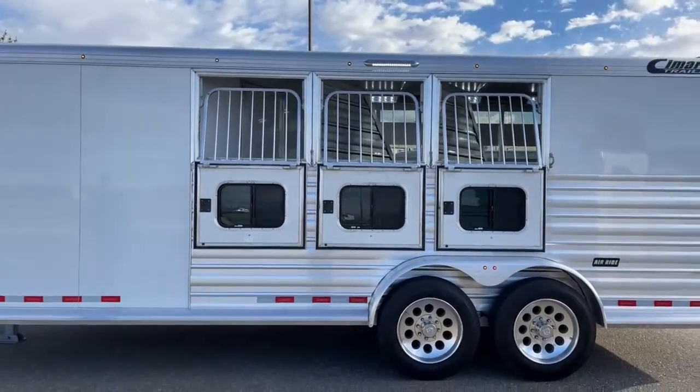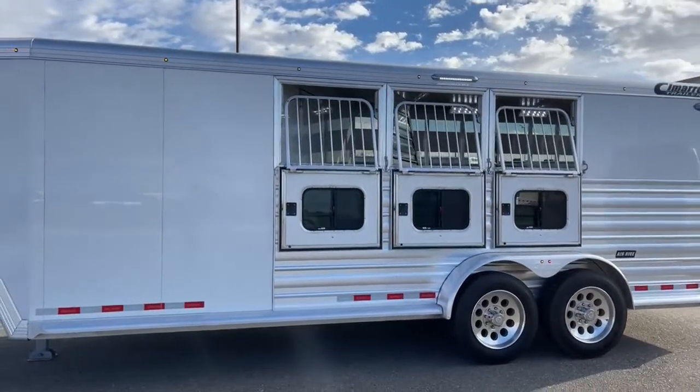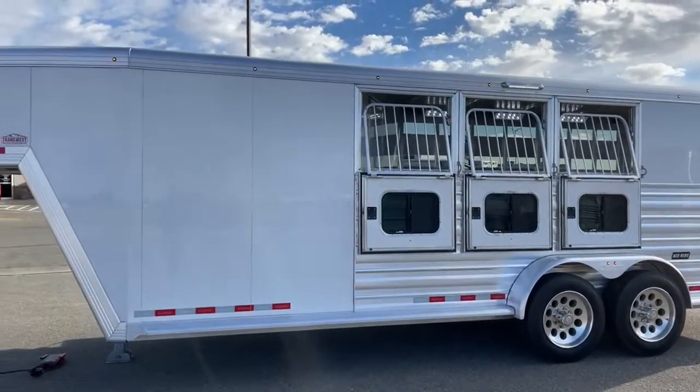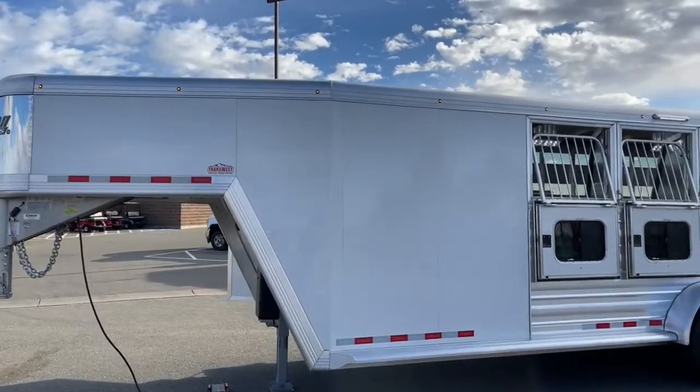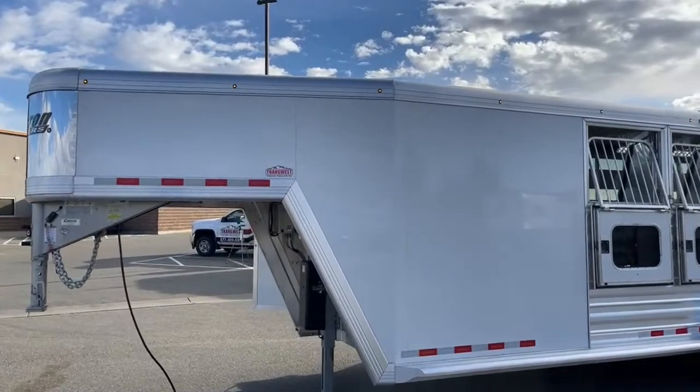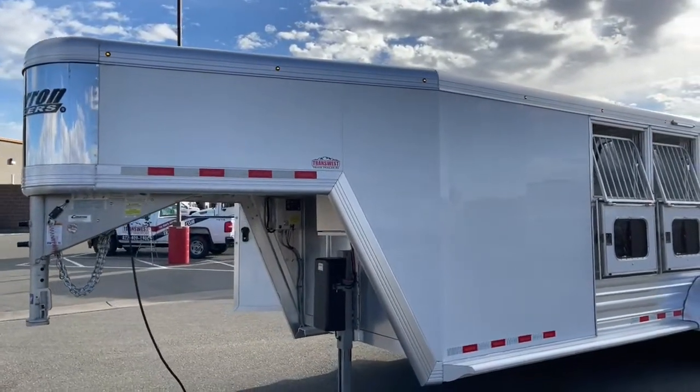You've got another LED light up above. This trailer also has additional button lights on that top rail — so you're going to be seen at night. People are going to be able to see you and make sure you're staying safe.